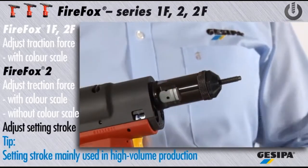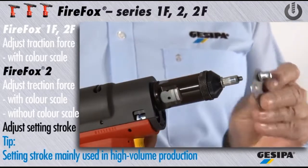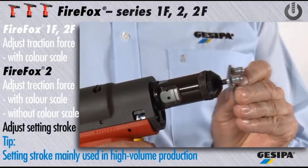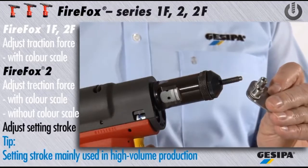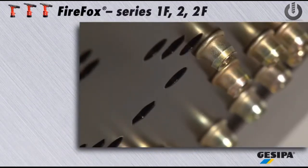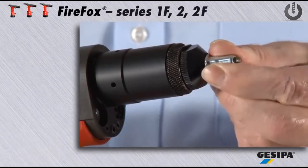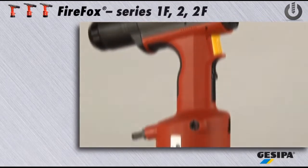If you use the Firefox 2 for the first time, GASIPA recommends to work with traction force. The Firefox series convinces with extremely fast setting processes, automatic drill-on and drill-off features, and ergonomic design.